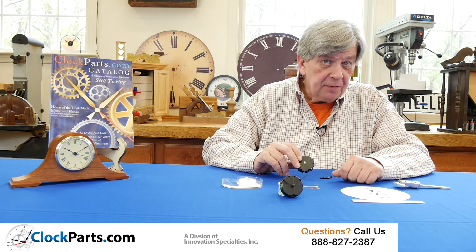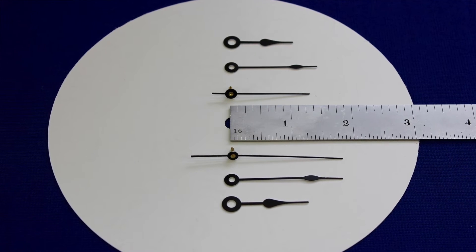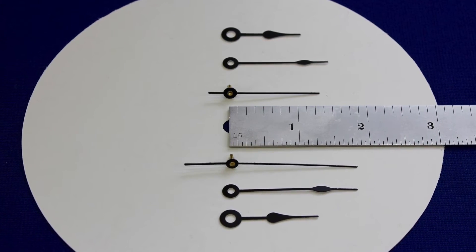The movement comes with a choice of two different pairs of hands. There are metal hands — hour, minute, and second hand — in a couple of different lengths, and always remember you can trim them to a slightly shorter length if you need to.